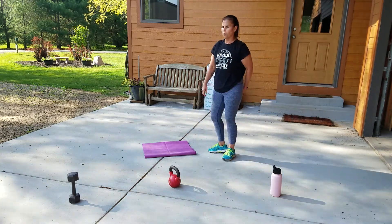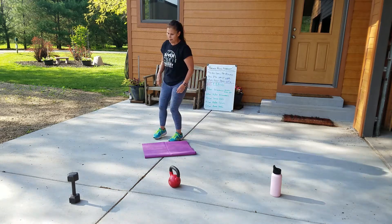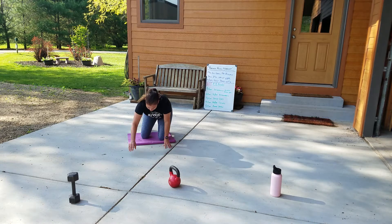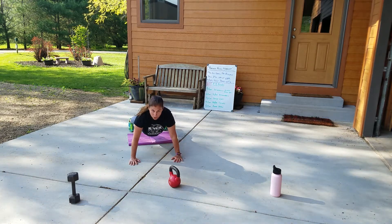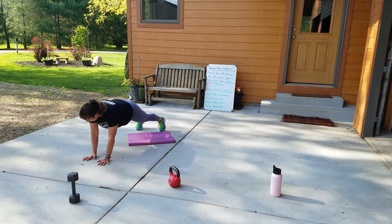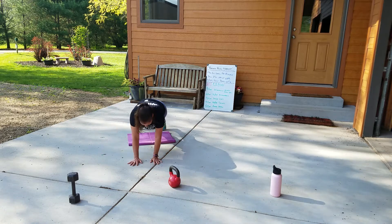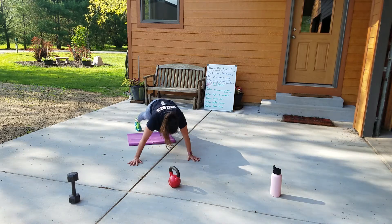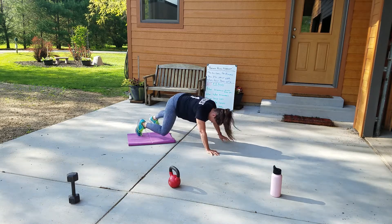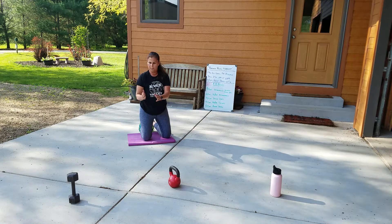Exercise one is called windshield wiper push-ups. You can do it off your knees or off your toes. Basically you do a push-up, travel a couple steps to your right, push-up, travel back to the middle, another push-up, and then go to your left. It looks like you're making windshield wipers — push-up, push-up, push-up, push-up.